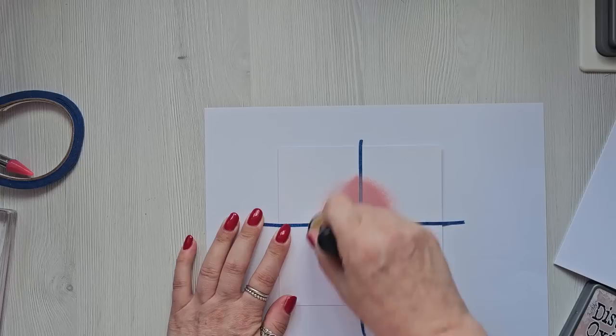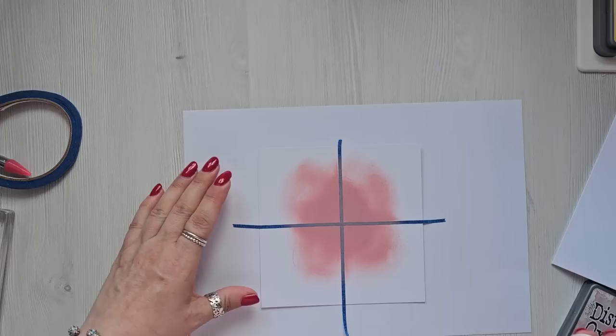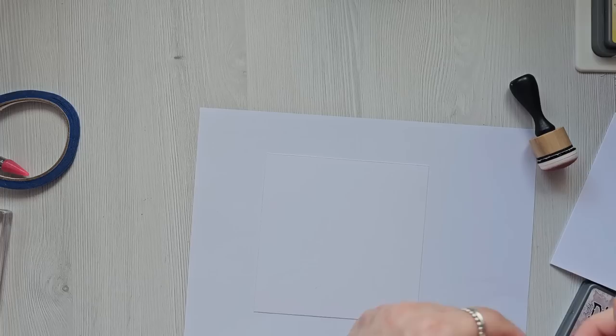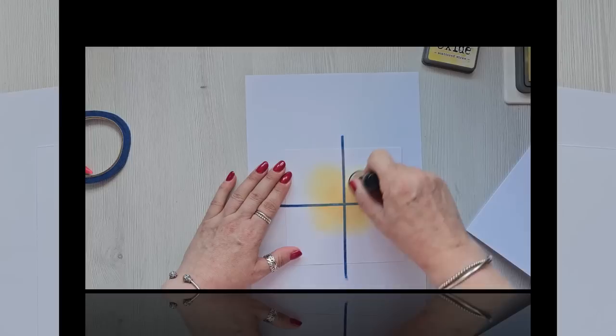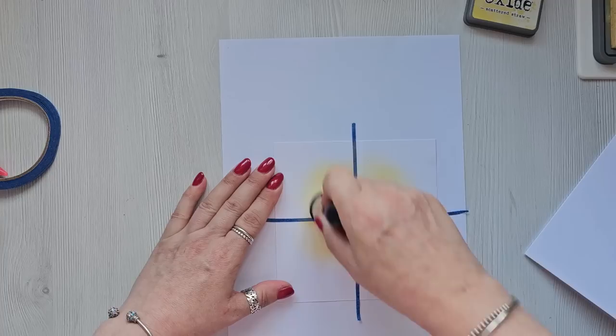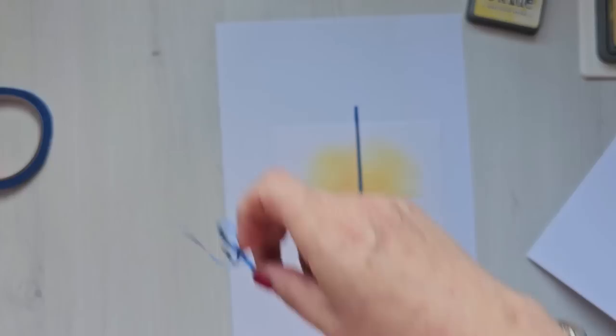Yeah, that is way too dark for what I wanted. So never mind, we will take this off — too dark — and we'll turn it over and use the other side. And something like that; it doesn't have to be perfect. And then we will peel this off.